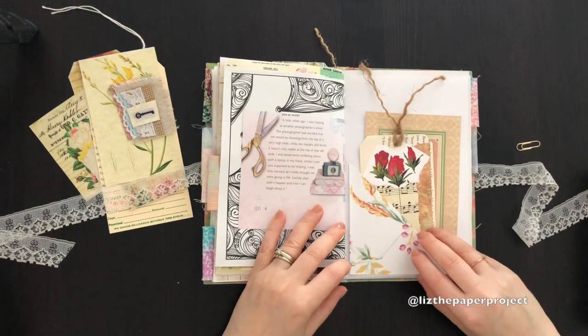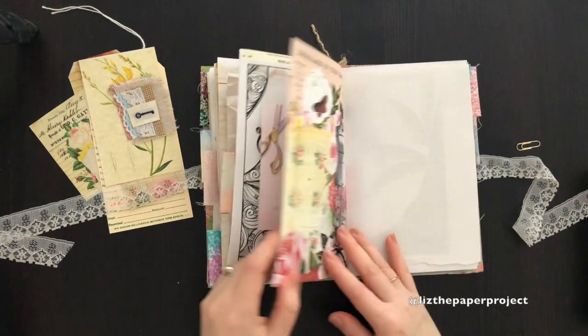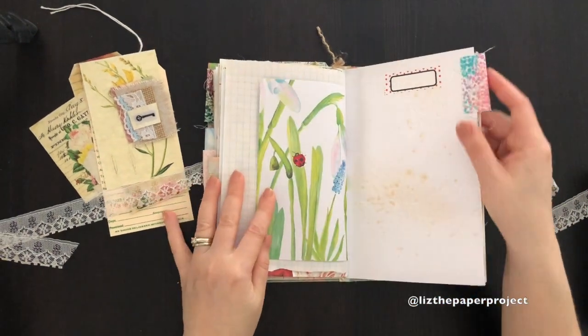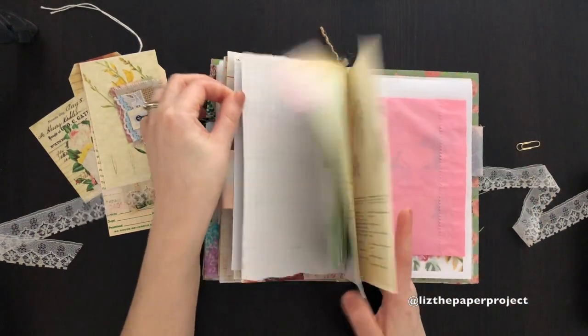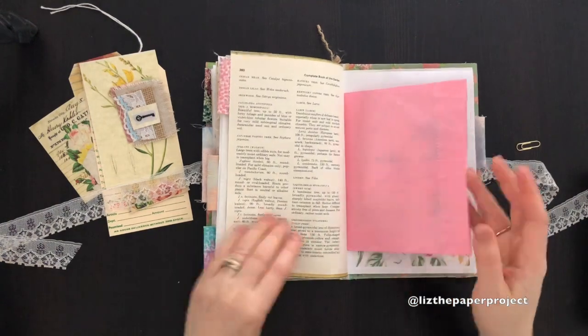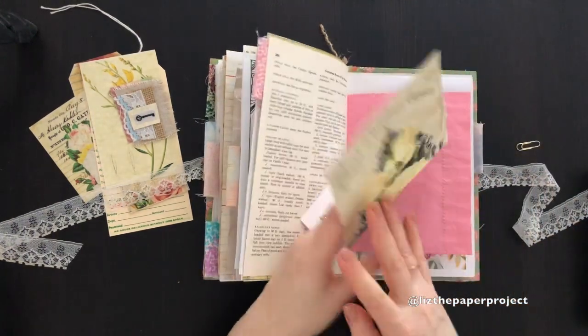I'll show you more — I'll probably make another video with the other ones I've been making. A little flip-up here. It's the vintage book page. More journaling space here.